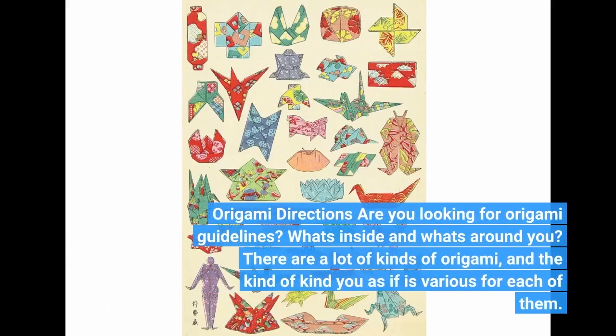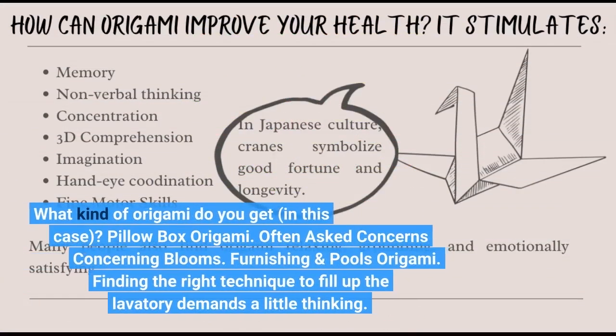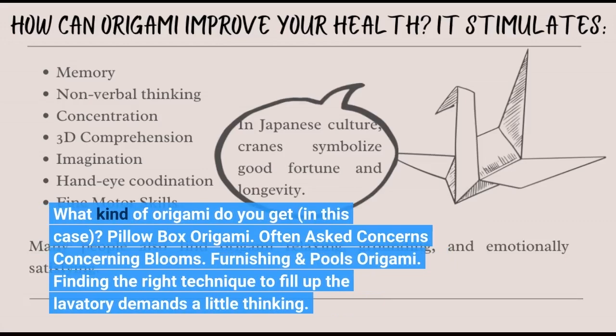Origami Directions — are you looking for origami guidelines? There are a lot of kinds of origami, and the kind of guidance varies for each of them. What kind of origami do you get in this case? Pillow box origami. Often asked concerns concerning blooms. Furnishing and pools origami.